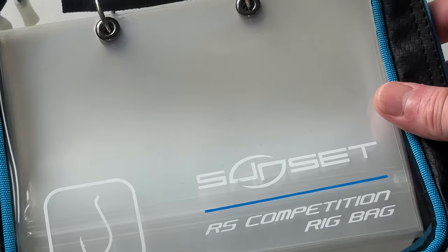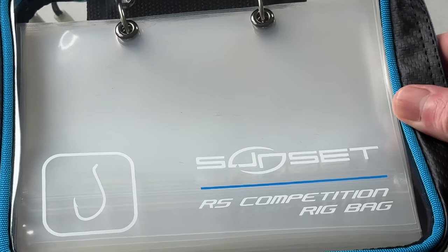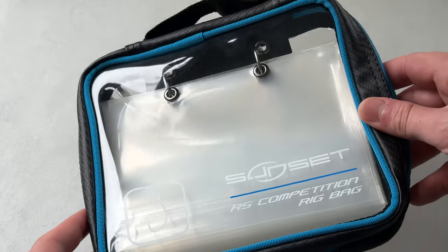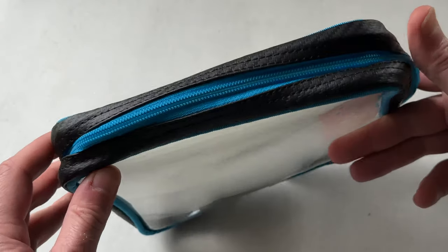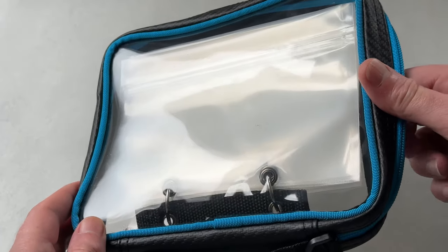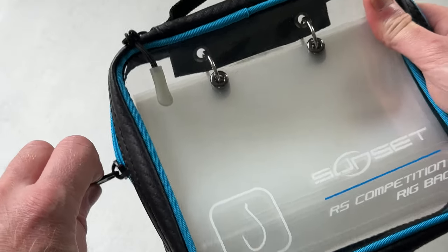If you're the sort of angler that likes to take a lot of rigs to the beach, you could perhaps use one for your pulley rigs, one for your two-hook clip-down rigs, one for your scratching rigs. You get the idea — you can actually look in there and see what you've got inside. We've got this heavy-duty zip running around the outside, so let's get into it and see what it's all about inside.